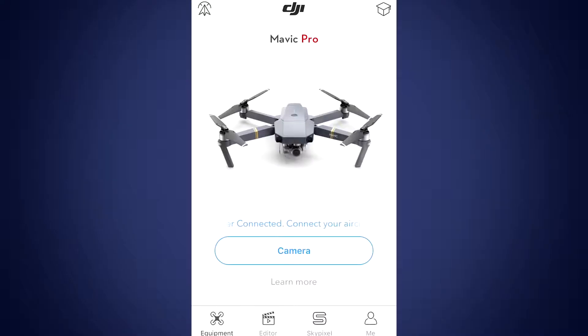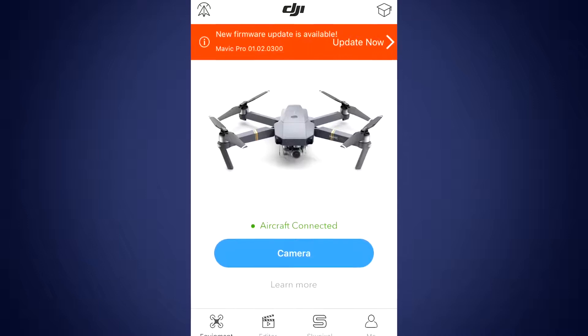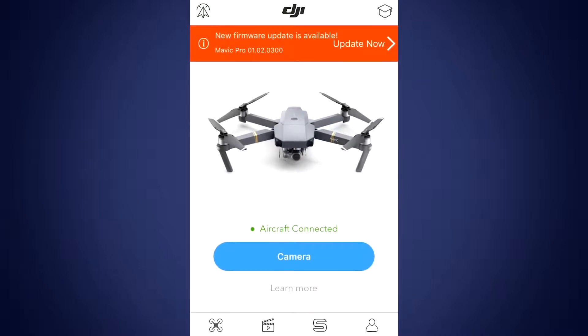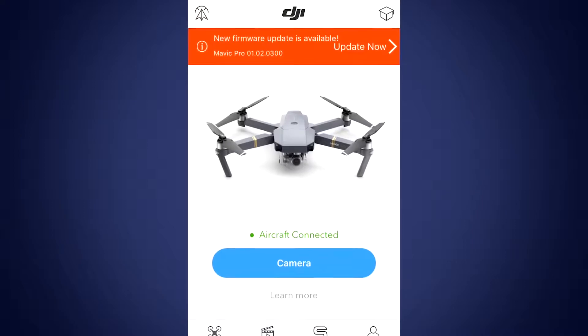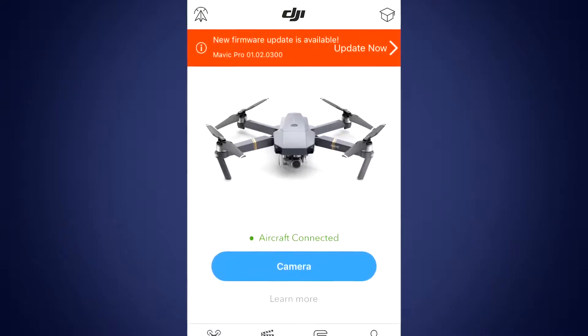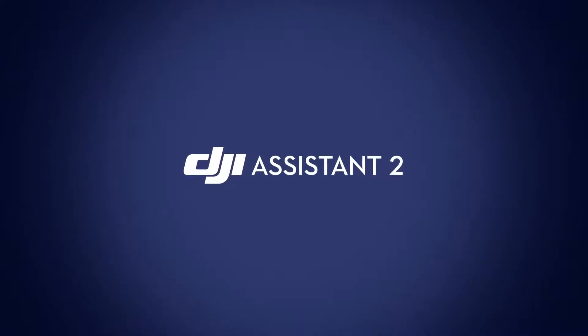In this video, I'll be showing you how to update your Mavic using your computer. A firmware update is done to optimize system performance and add new functions to your Mavic as they become available. A notification asking you to upgrade your firmware will pop up in the DJI GO app when a new firmware version is available. You can either use DJI GO to update from your mobile device or use DJI Assistant 2 on your computer.